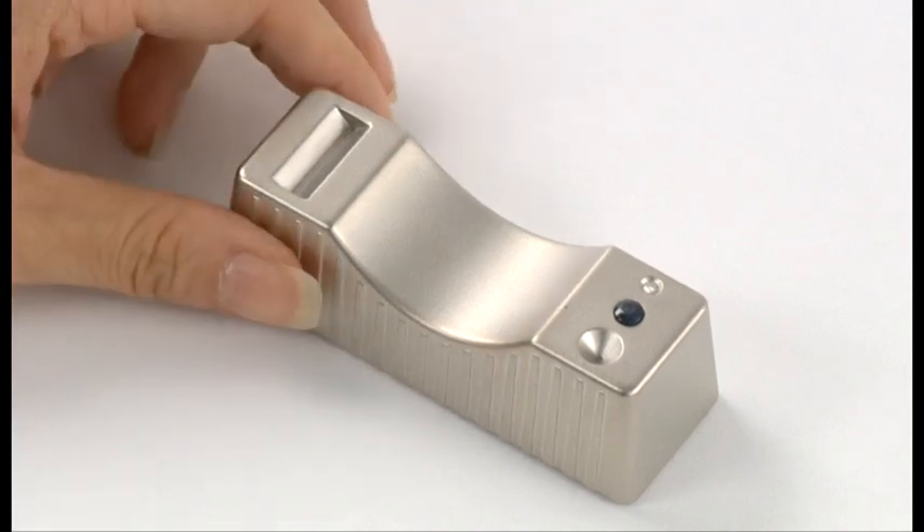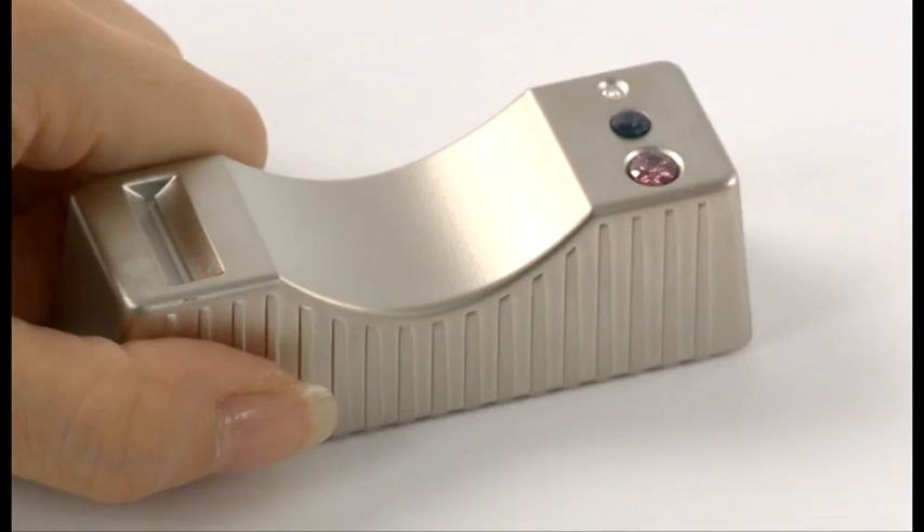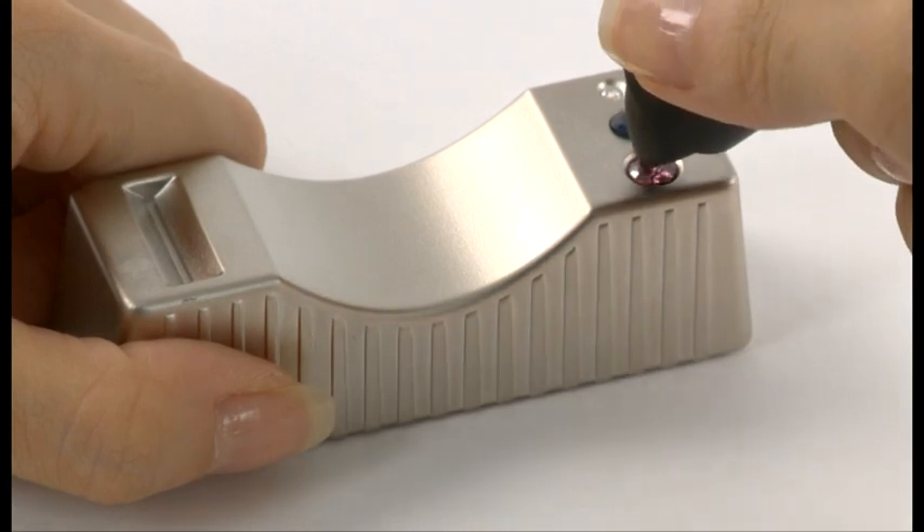For testing loose gemstones, place the stone on the supplied metal stone rest. Secure it with one hand while holding the tester in the other.